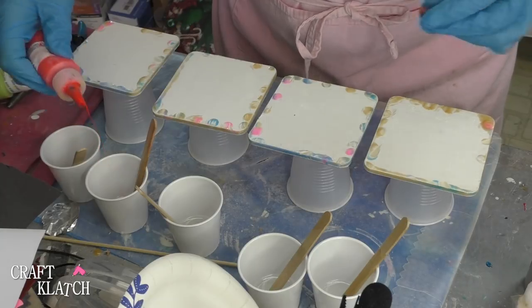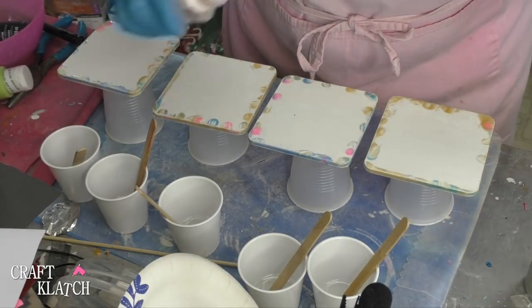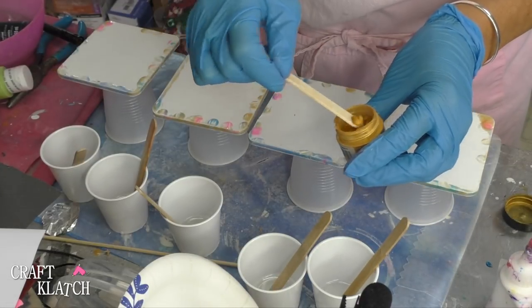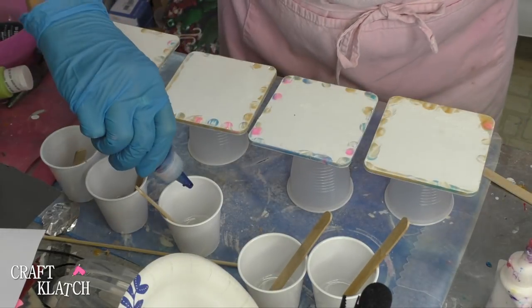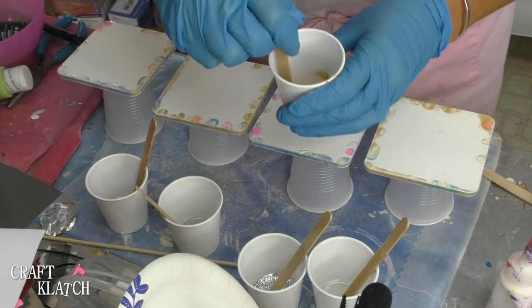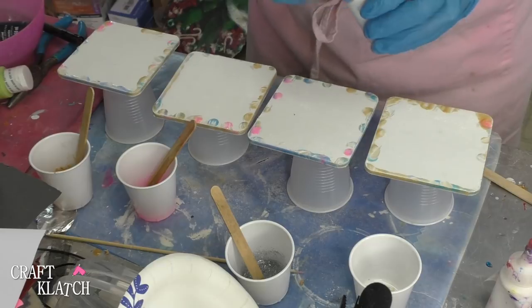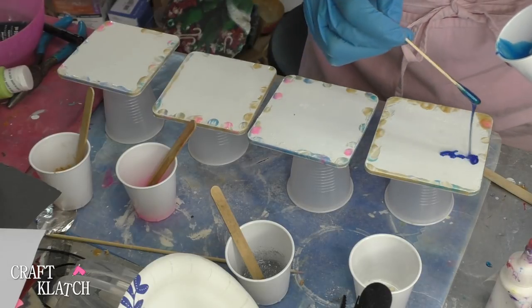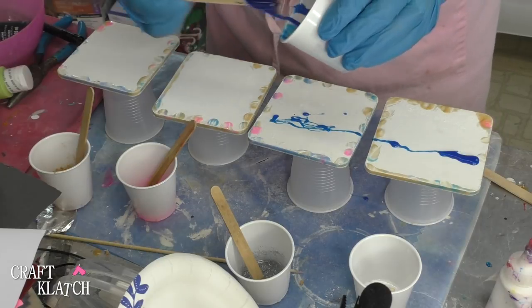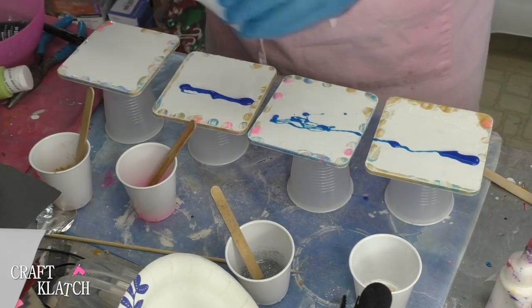You don't need a lot, and you want to mix them all in. Then we'll start just dripping this stuff across the different coasters in any which way you want to do it.